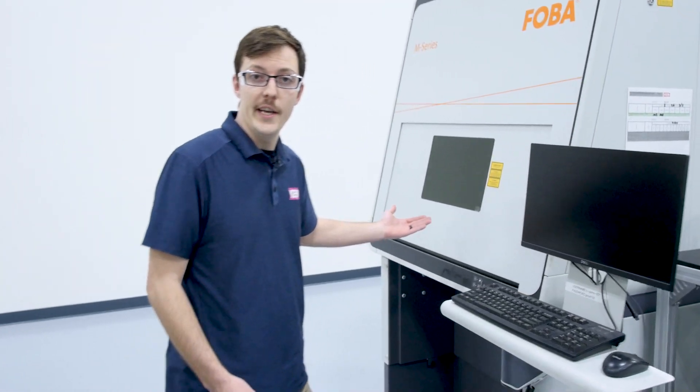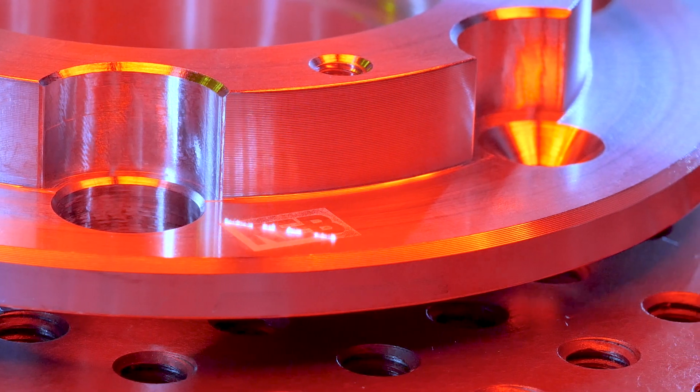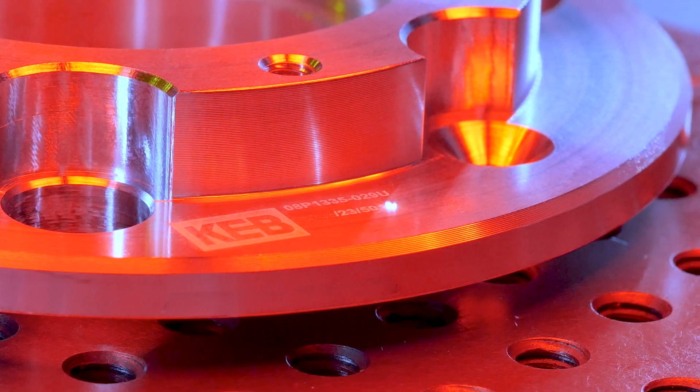Next here is our laser marker. In certain applications it's important to mark serial information or batch information so that we can track quality from start to finish on critical parts.